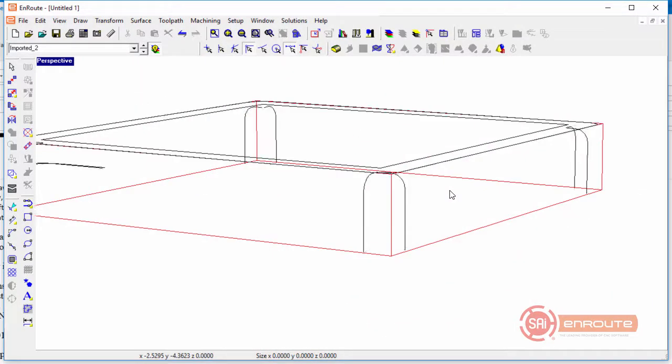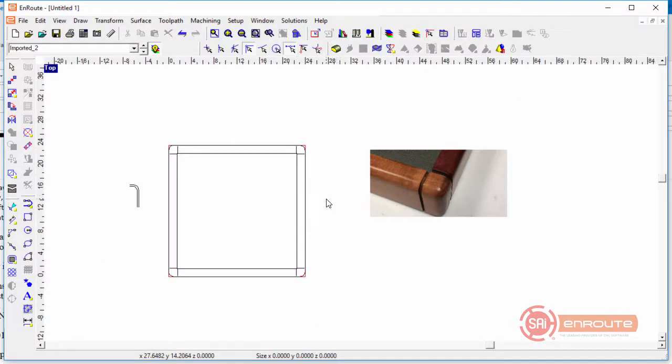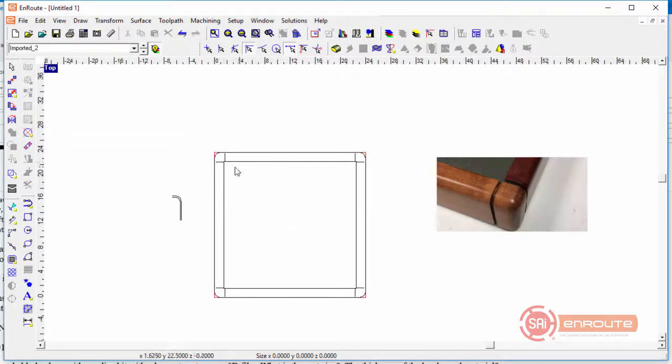So now we've got just the geometries that represent the toolpaths. This is how I go about doing that particular corner. Of course, if you're doing it as a 3D file, you'd still probably need to draw a straight line where you want the tool to follow and carve into the surface, but this approach is a lot more efficient, fast, and doesn't require much 3D capability.